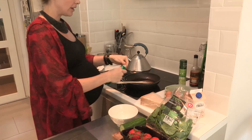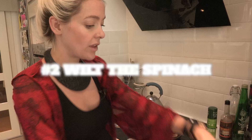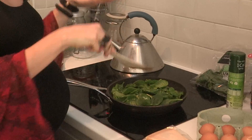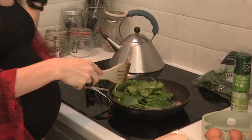Turn the heat down a little bit and then get your garlic paste — just kind of splodge it around. And then get your spinach. Shove it on. You need quite a lot of spinach because it wilts down. Don't cook it too long so it goes all soggy and mushy because you're going to grill this later.